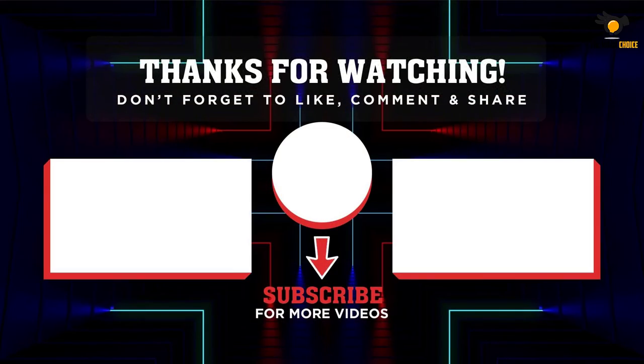Thank you for watching, guys. I hope you liked the video. If this video was helpful to you, please remember to leave a like and subscribe to my channel to see more videos like this. If you have any questions related to these products, you can leave a comment down below and I'll get back to you as soon as I can.